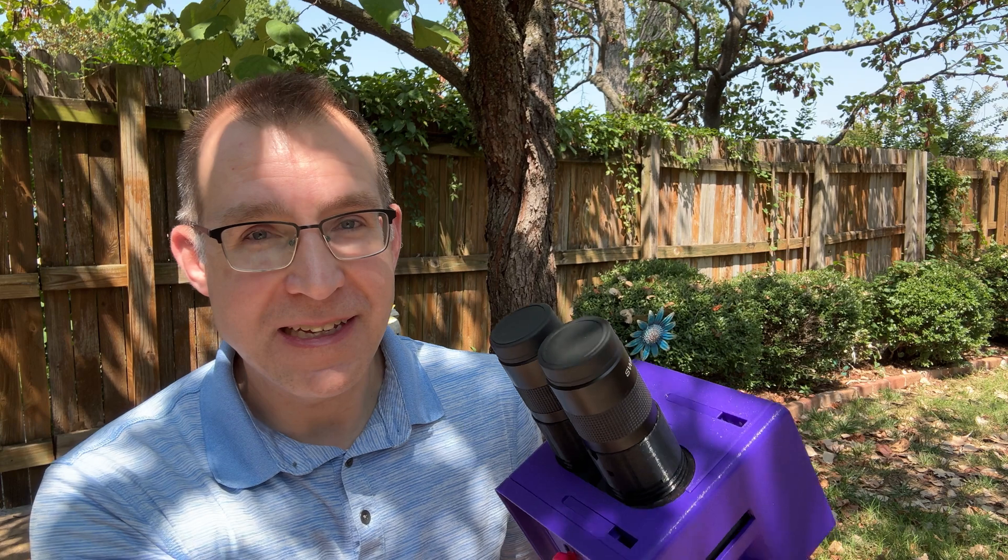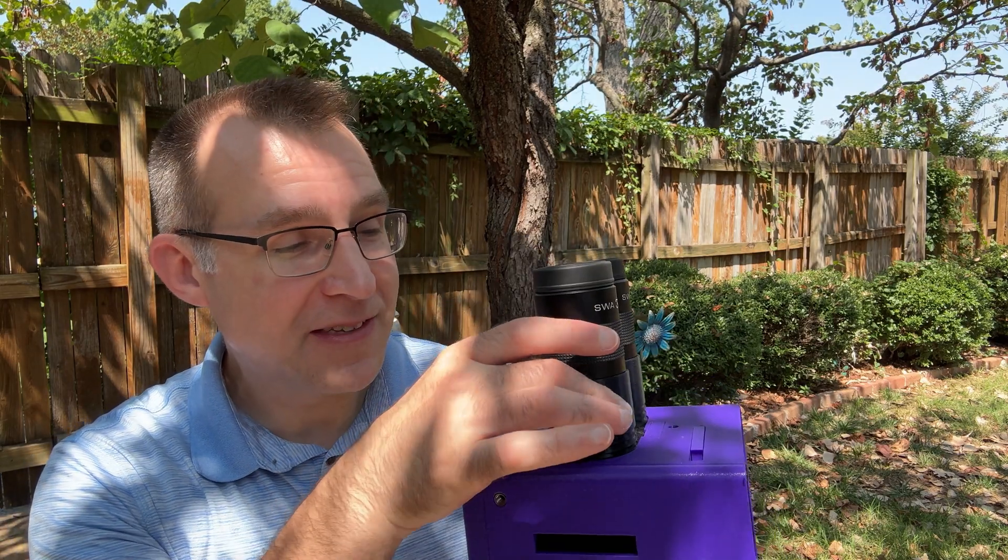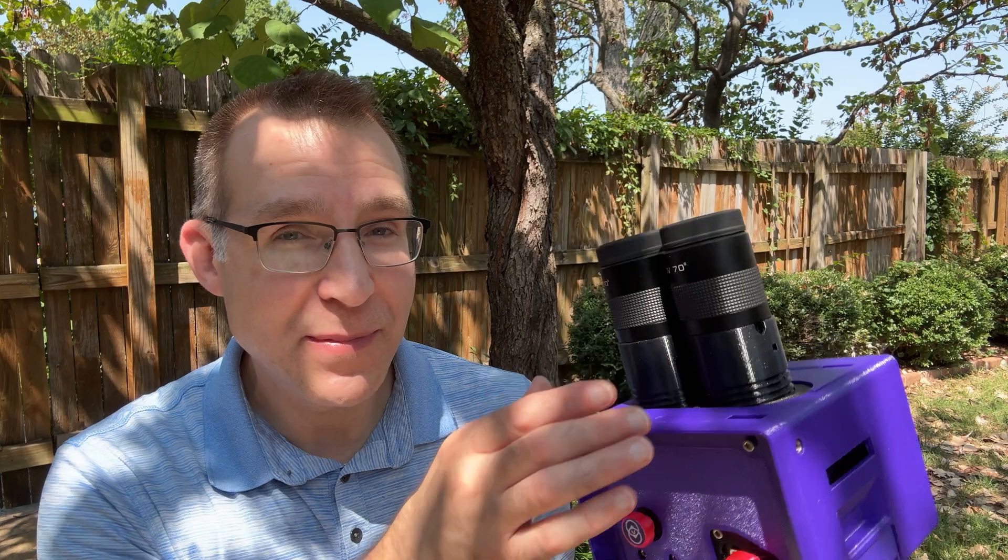It's very easy to adjust the distance between the eyepieces with a lever, so pretty much anybody can use these comfortably. Each eyepiece also focuses individually with a helical focuser, so you can adjust every eyepiece by itself, get everything merged properly, and it makes it really easy to use.